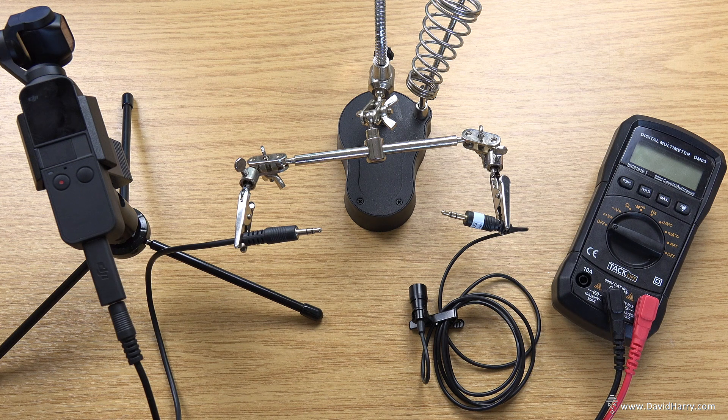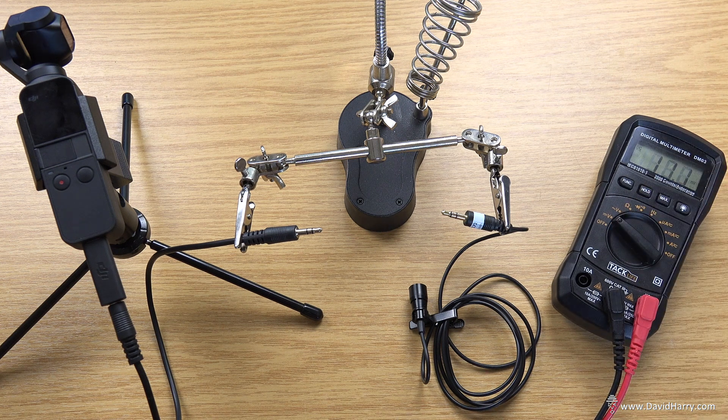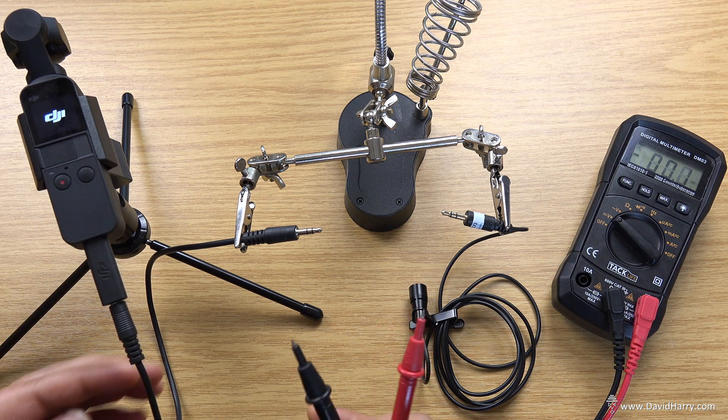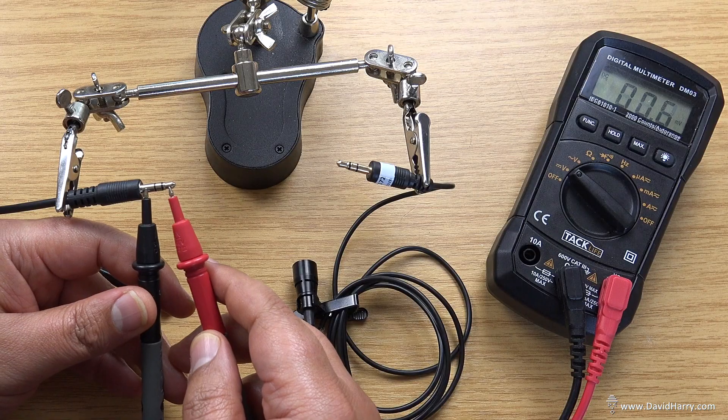So what I'm going to do here is switch my multimeter into DC voltage, so we are now about to check for direct current voltage. Then I'm going to switch on the pocket and check for the tip first. So here we go.